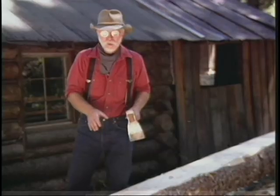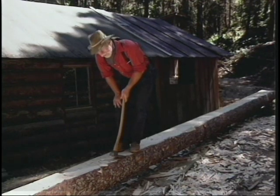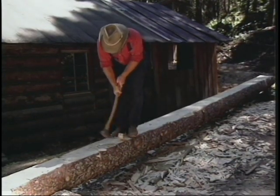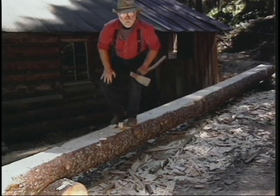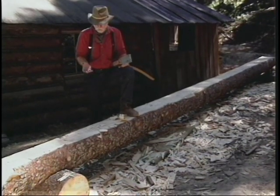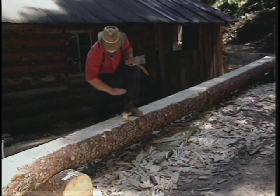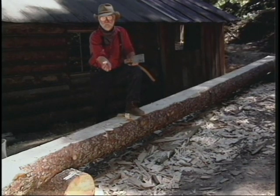The traditional way to use this tool is to stand on top of the log and chop right towards your feet. The adze is actually a plane — it's a dressing tool that takes down the surface. When broad-axe hewn logs were dressed up for parlor beams, they were planed off with the adze. You'll notice it leaves a smoother finish, although undulating, with a fairly thin shaving — in a lot of cases not much thicker than a plane shaving blade.